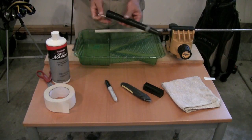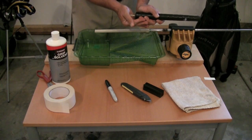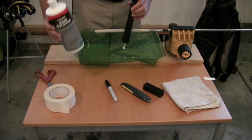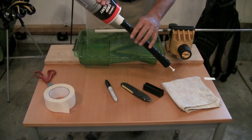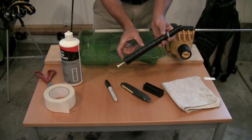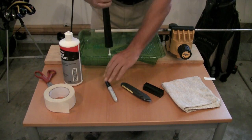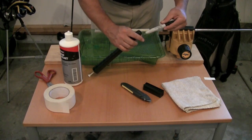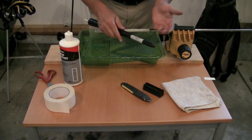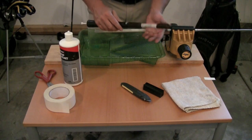Once you have that done, take your new JumboMax grip and put a golf tee in the end of it so you can put some solvent inside. It doesn't have to be in there all the way. Now pour some grip solvent into the grip, filling it up about four inches into the bottom — that will give us enough solvent to get the job done. If you want to make your life easier, take a blunt object like the Sharpie and wedge it in the opening of the grip to stretch it. This is not a necessary step, but if you're doing more than one grip it makes it that much easier.